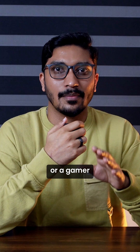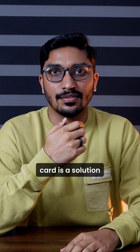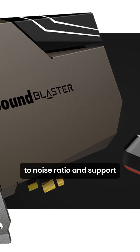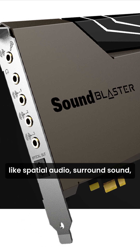If you're an audiophile or a gamer looking for a good sound experience, then a dedicated sound card is the solution. These PCIe cards offer superior audio processing, a better signal-to-noise ratio, and support advanced audio technologies like spatial audio and surround sound.